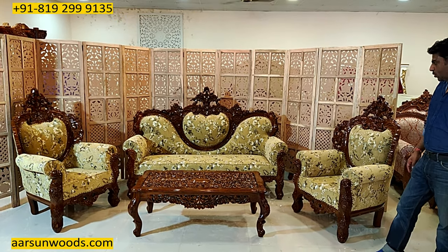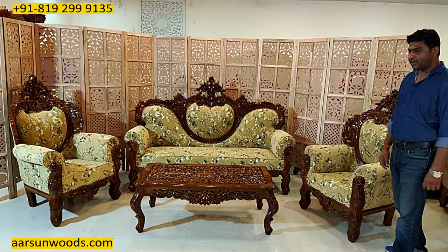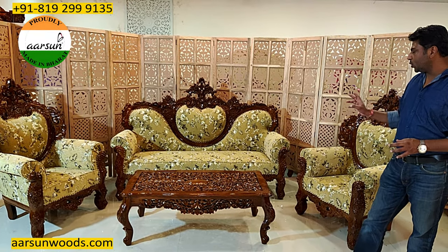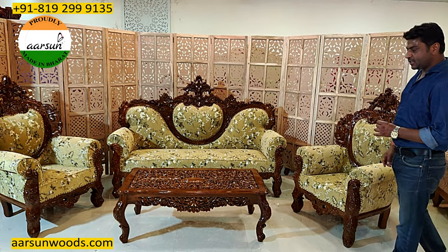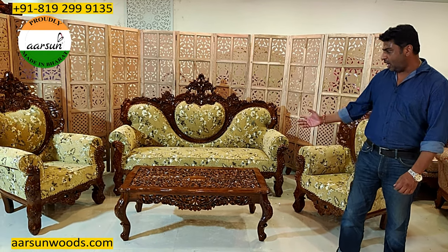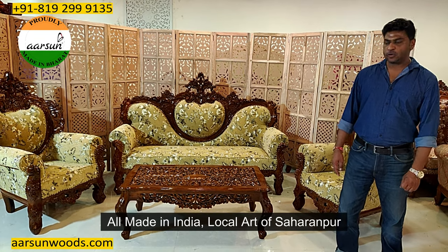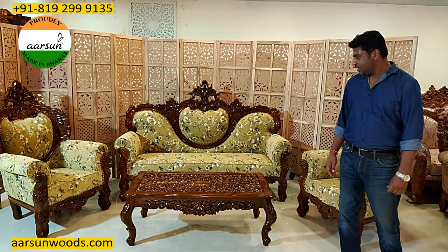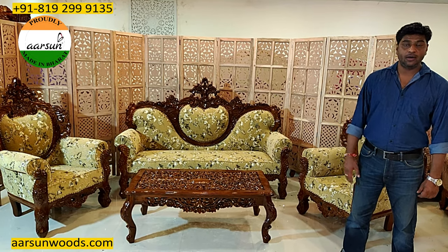The design is nice, the work is good, and we have been sending it across India with door delivery. This one is going to Gurgaon. If you like this, I request a few comments from you — let us know how we are doing. Art of India, art of our city Saharanpur — nothing imported, nothing Chinese, no imported stuff. And we have been sending all our stuff globally.